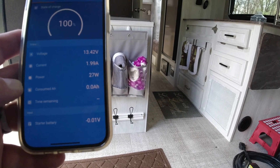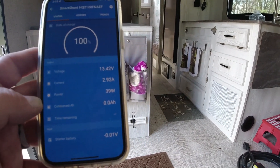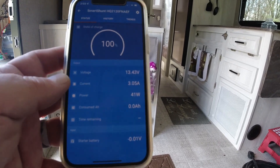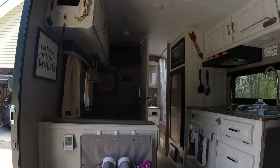It's showing we're using 27 watts, but I think that's actually what we're receiving from the solar right now — so solar is putting it back up to 100%. Before our next trip we might boost it over 14 volts with the charger, but a lot of times the solar will get you there.